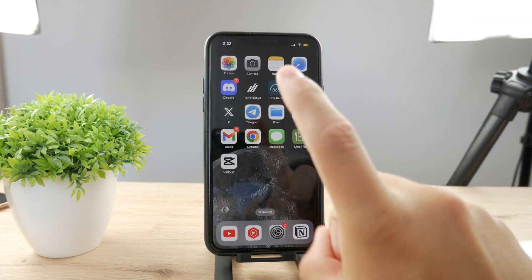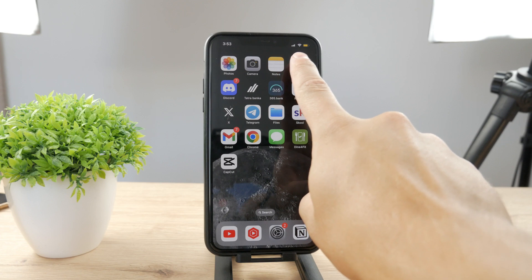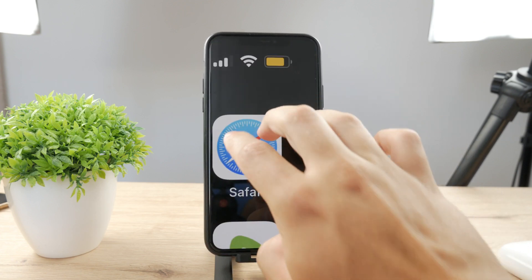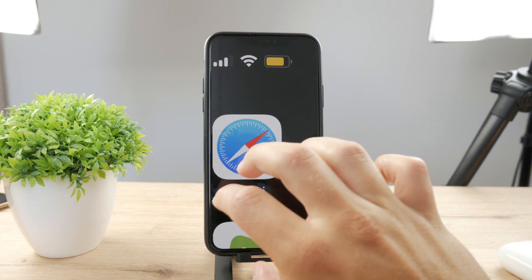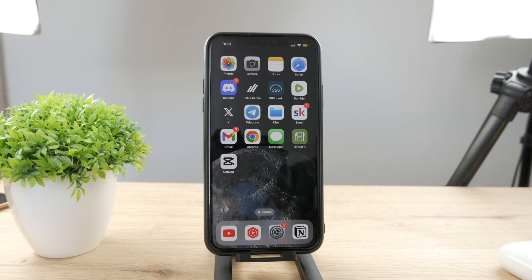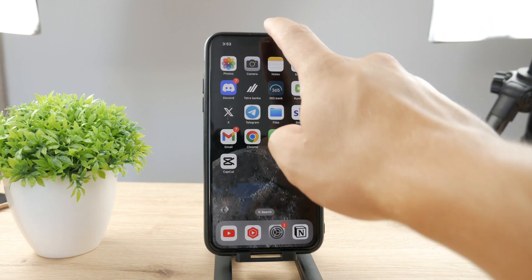What you may be referring to is this yellow battery which is happening on my device. If I zoom in you can see the battery is completely yellow. How do you change it back? Well it's a very simple process. The whole reason why the battery is yellow is because you have the low power mode enabled.